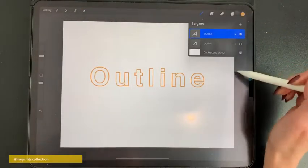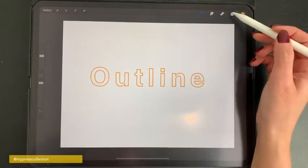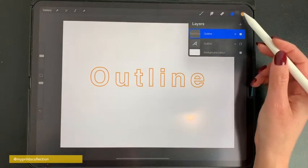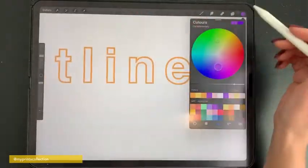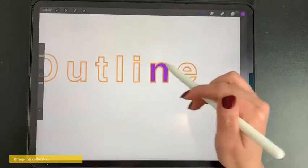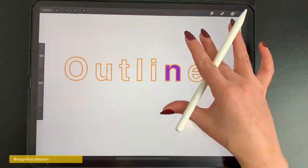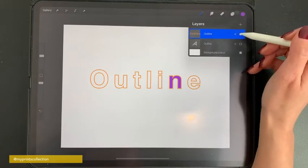If you would like to fill the inside of your lettering with another color, with this option, you will go to your layers, click on Rasterize, and now select a different color and you can tap, hold, drag and drop. As you can see, it will fill the inside of the letter and you can do kind of a rainbow or a gradient — it's really up to you. So this was the first option that you have.